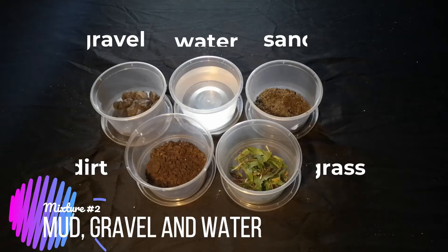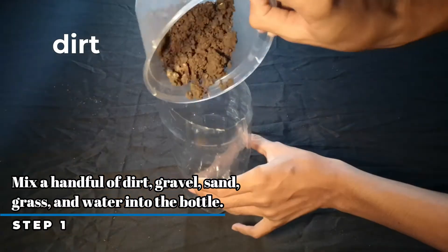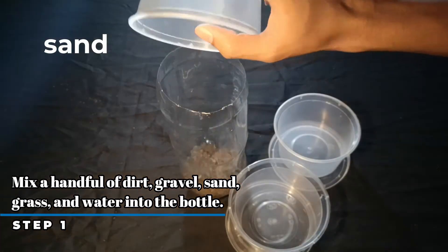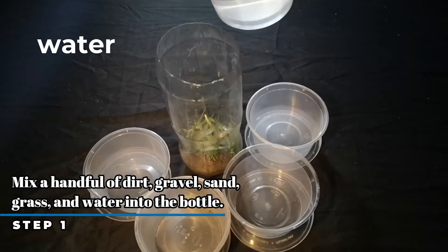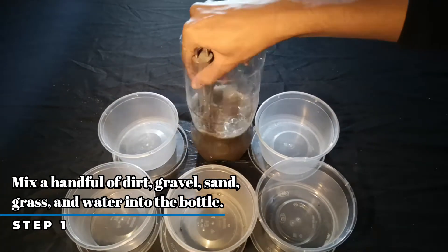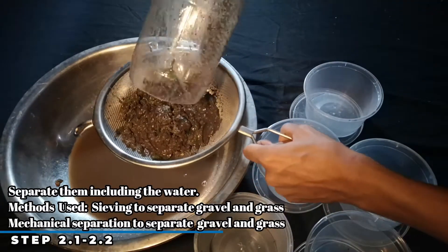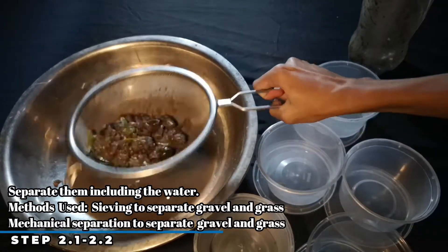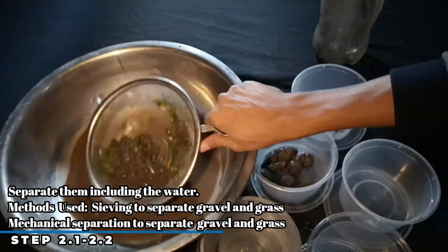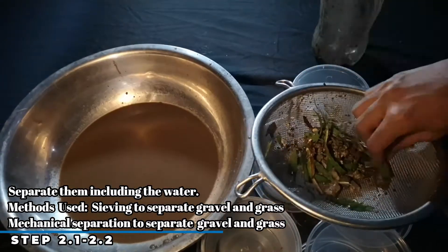For the second mixture, we have different materials that we're going to mix then separate. In a 2-liter bottle container, let's put some dirt, gravel, some sand, some grass, and also water. Then mix them together. Now we're going to separate the mixtures by sifting in order to separate the grass and the gravel. We can mechanically separate the gravel from the sieve by using tongs and also the grass.